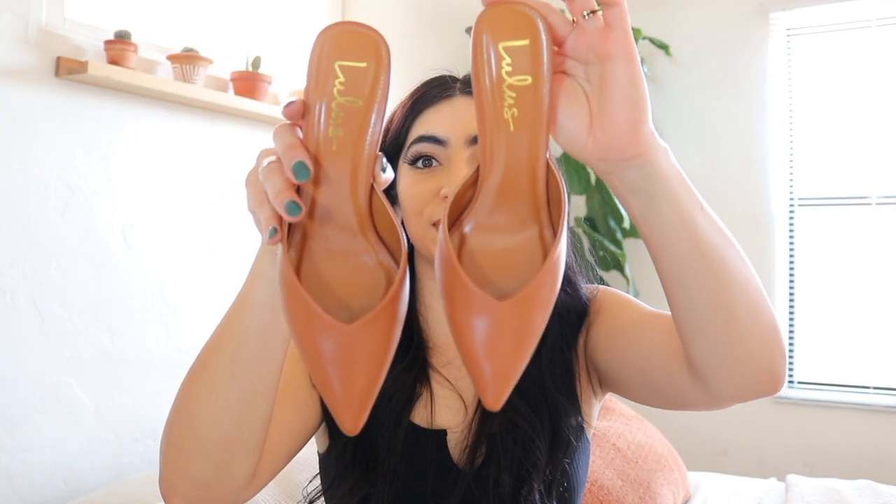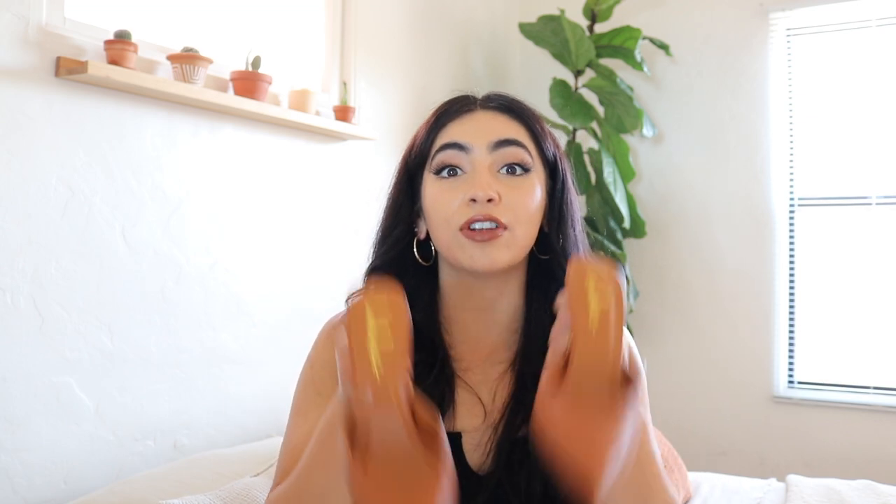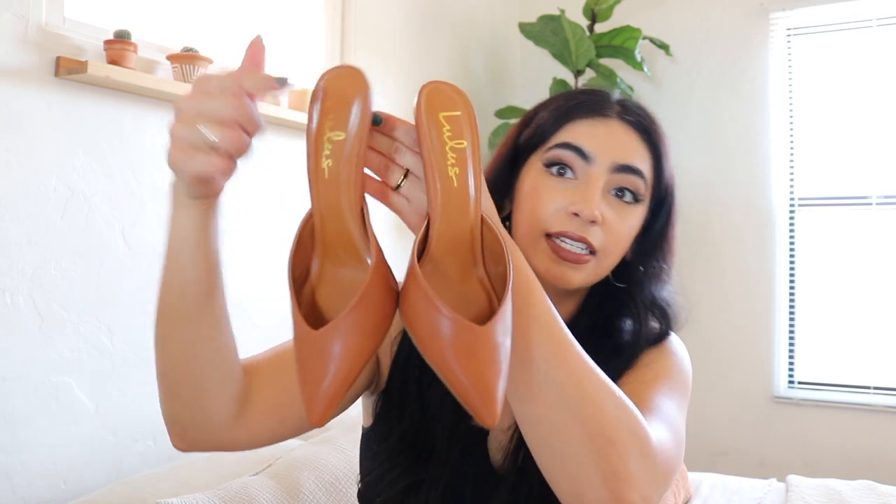The first pair is probably my favorite. Look at how cute they are — I am so excited to wear these. I tried them on, they fit perfectly, and they're super comfortable. Since they don't have a strap in the back I thought they probably wouldn't feel that great walking, but it's the exact opposite — it feels so much better walking in these. Love these, I'm so excited.